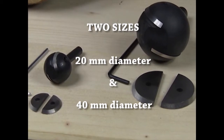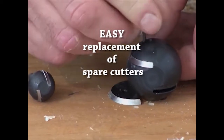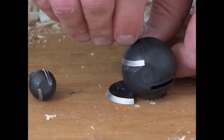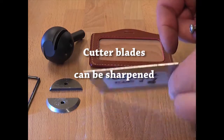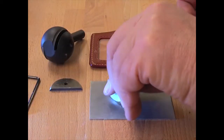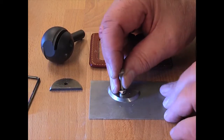The OrbiCut comes in two sizes, with a diameter of either 20 or 40 mm. The two cutter blades are interchangeable, but fixed in one position. Blades can be sharpened by fine honing, preferably on the blade's flat surface. Please note that excessive honing will reduce cutting intensity, but will make the tool run more smoothly.